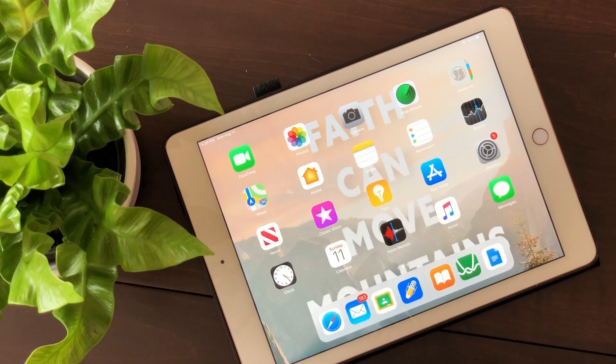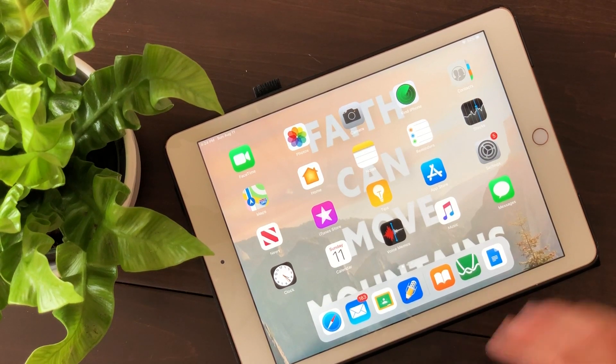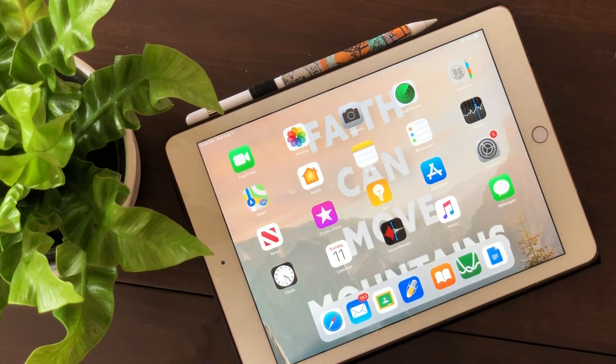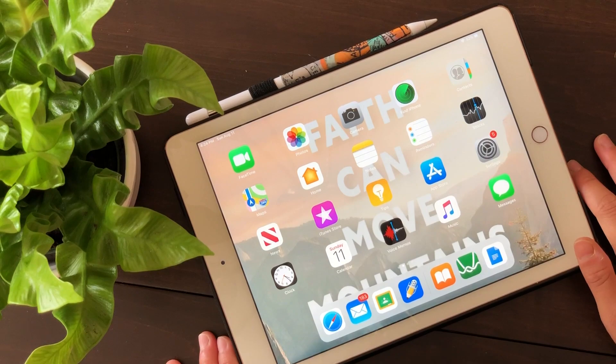I'll do an updated version of this video after I finish first year of university, to see if my methods still work and how I adjust them. I hope this video was really helpful in terms of helping you decide whether to invest in an iPad or not. That's it for today — see you guys in the next video!